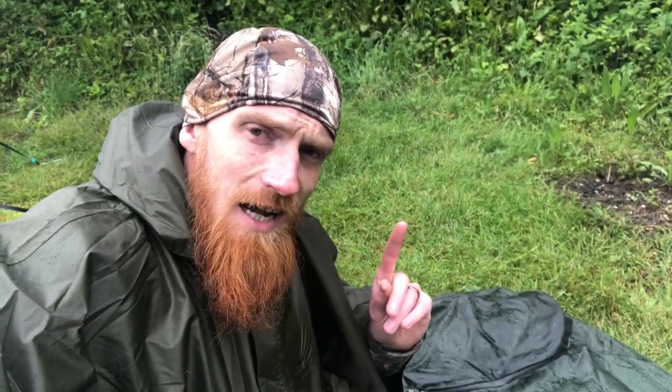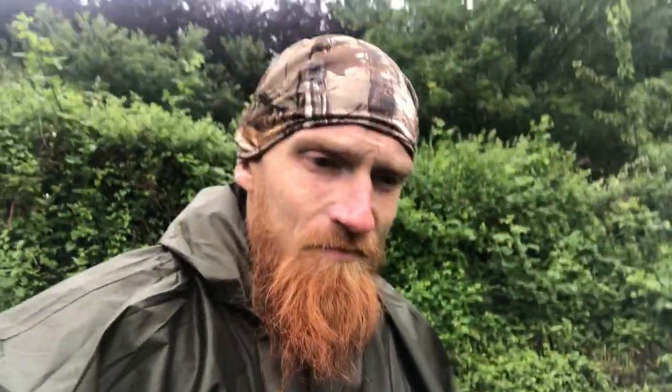The face plate rain cover could cause some condensation issues, but we'll find out in the morning. If the Highlander Hawk fails before then, we'll retreat under the basher with the OEX Bush Pro bivvy as backup.